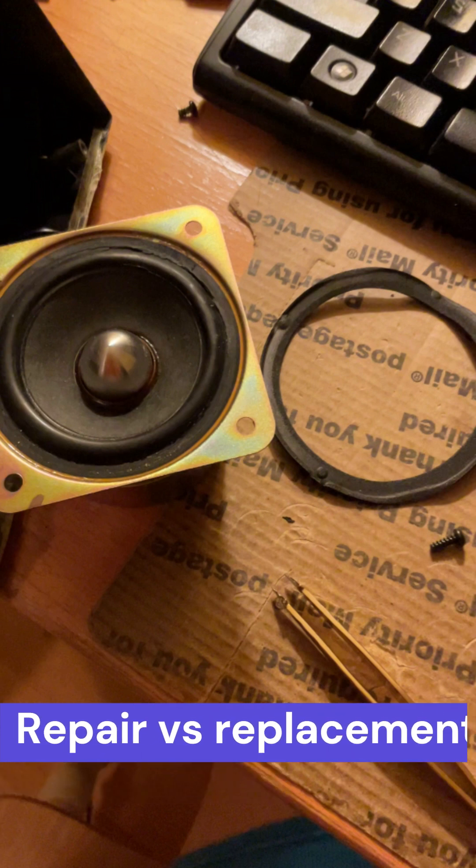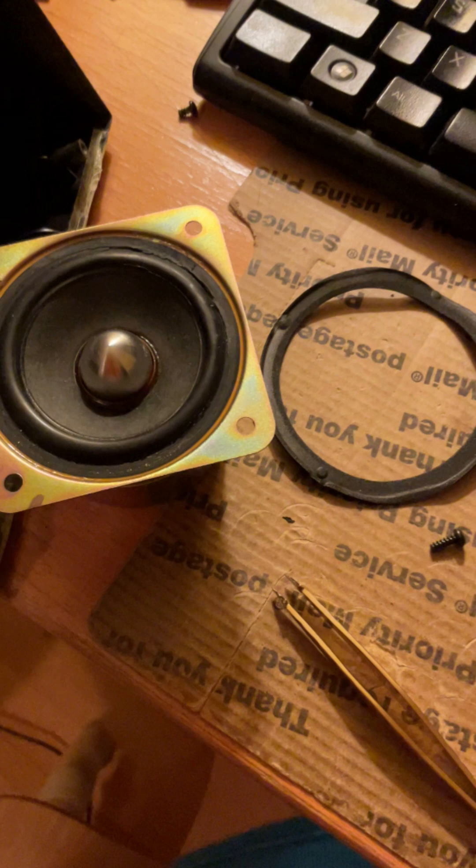I've seen other videos talking about replacing the speakers entirely instead of repairing them — that means unscrewing the center speaker and taking it out entirely, unsoldering the positive and negative ends, and buying two new speakers online. The problem with this approach is that you lose the THX certification, because these speakers were specifically THX certified for the Logitech Z2300. By replacing those speakers, the sound quality is not guaranteed anymore. This video shows you how to repair those speakers to retain that sound fidelity.